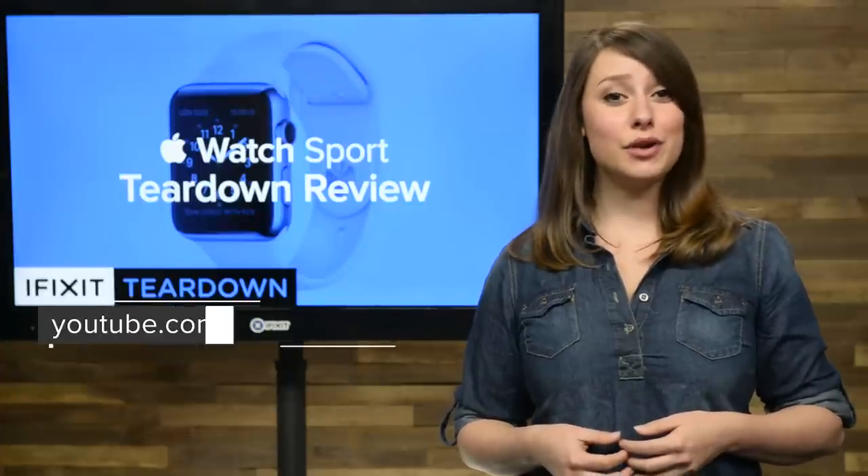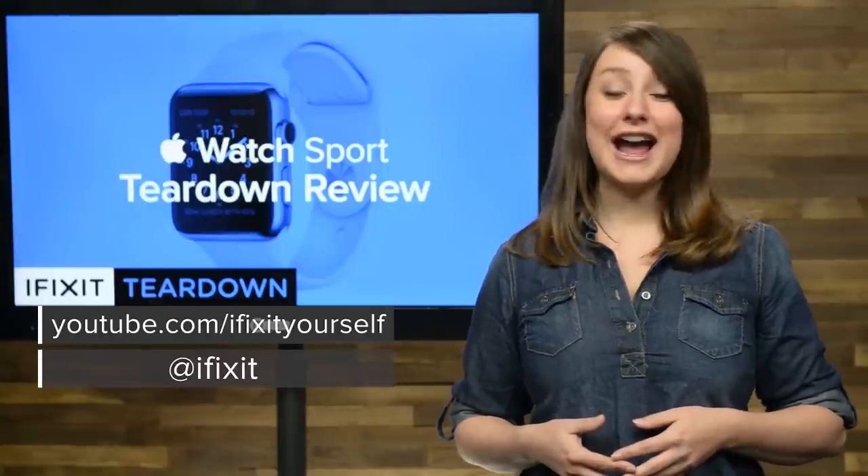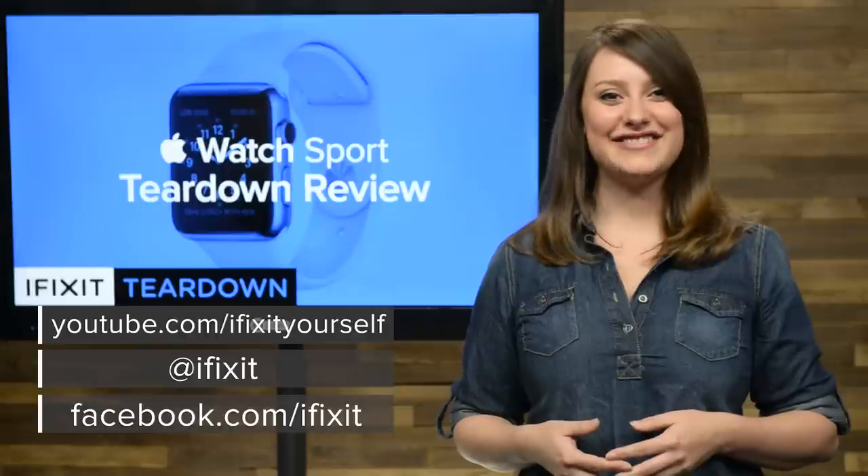Don't forget to subscribe to our YouTube channel to stay up to date on all our latest teardowns and repair videos. You can follow us on Twitter at iFixit, and give us a like on Facebook at facebook.com/iFixit.